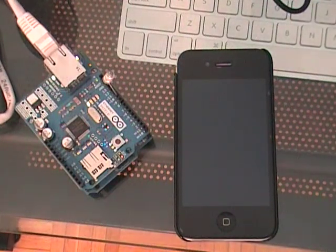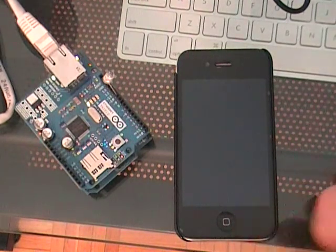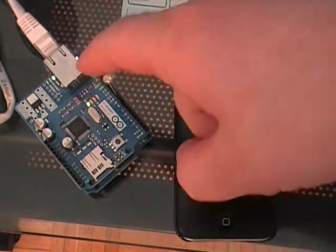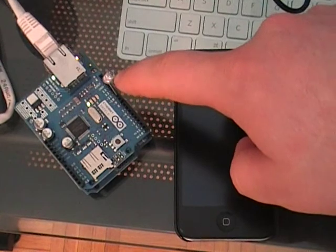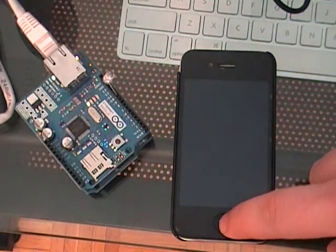Hey guys, Andrew from Practical Maker here. What we're doing today is taking a very first look at the Macro-Arduino code with the Ethernet interface. I've got an Ethernet shield on an Arduino with an LED hooked into pin 9.